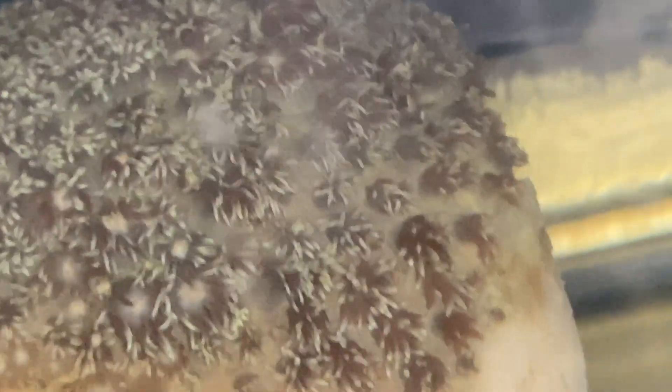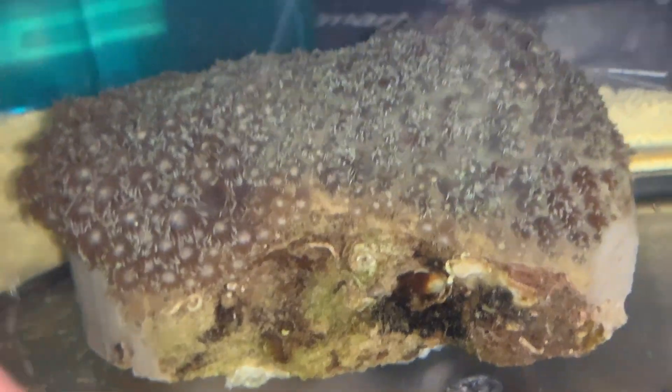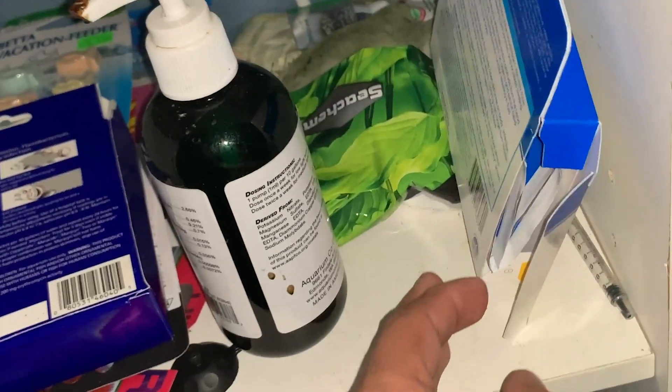That section looks dead, whereas it wasn't dead before — that could be telling me that the brown jelly or bacteria is still there. Today is the second day and we can see those same five dead polyps with nothing else really dying. I blasted to check for any jelly in there and nothing flew off. Even more exciting — these guys here, nothing came out. It looks like Furan not only did the trick but the dip with Furan too. The nitrofurazone really worked, and the witch hazel dip was the final nail in the coffin for the brown jelly disease.